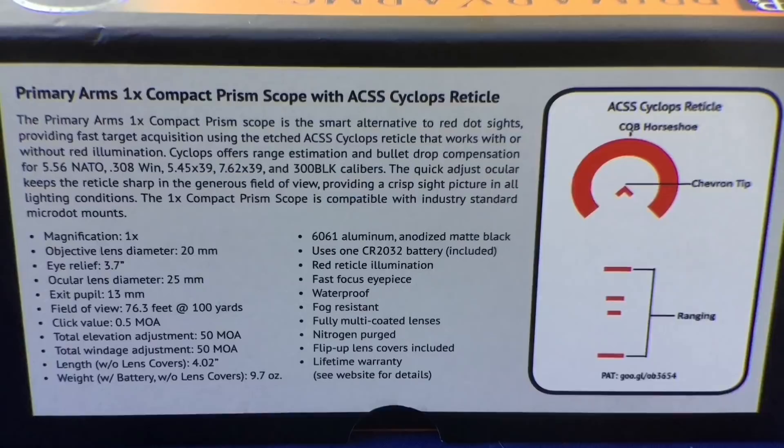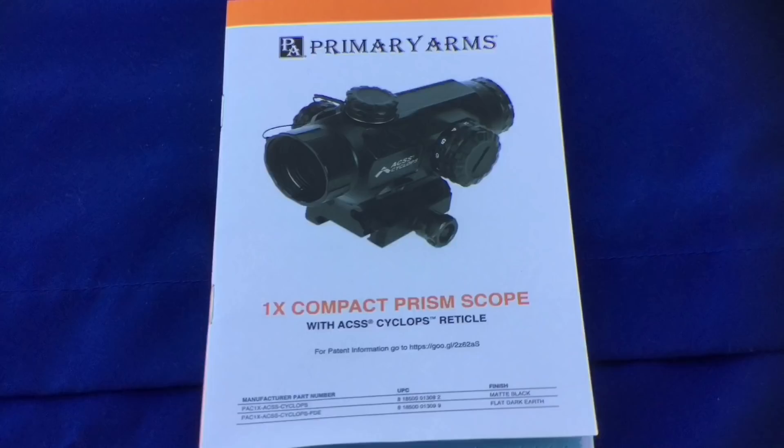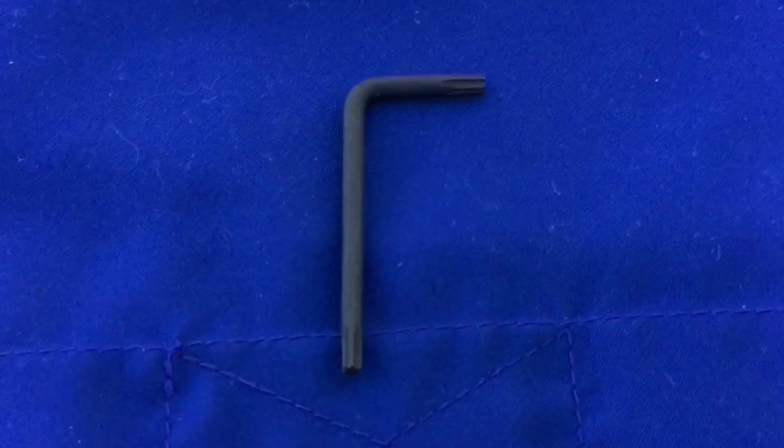Since I don't do unboxing videos, here's a look at the outside of the box and here's a look at everything that comes in it — there's everything together in one quick look. There's a Primary Arms owner's manual with a lot of neat information inside, a little Torx wrench to help tighten the thing down, and some Loctite, which I thought was a neat addition to throw in there.